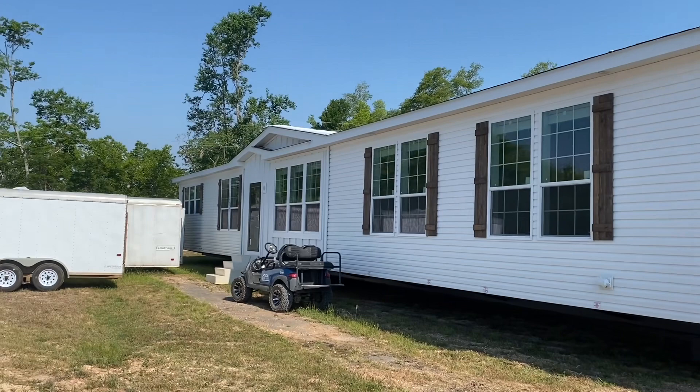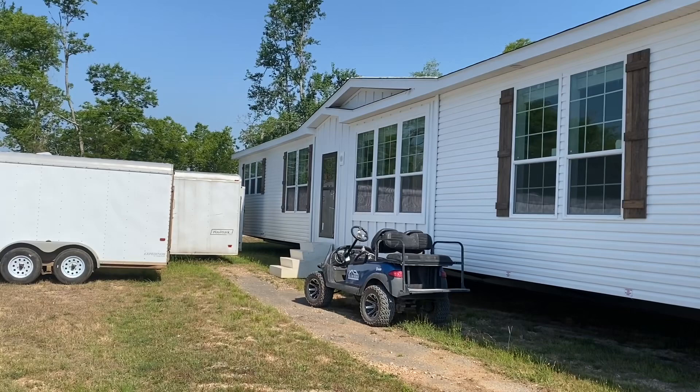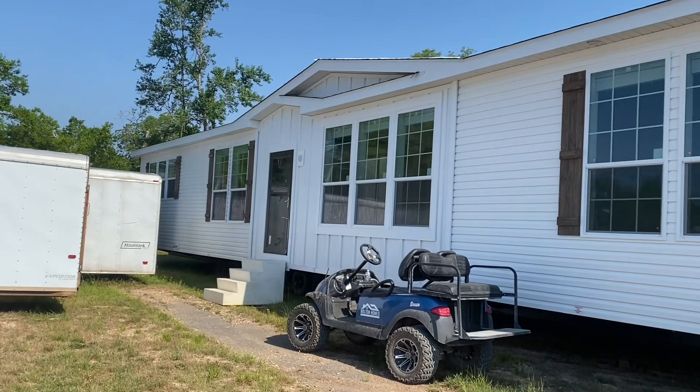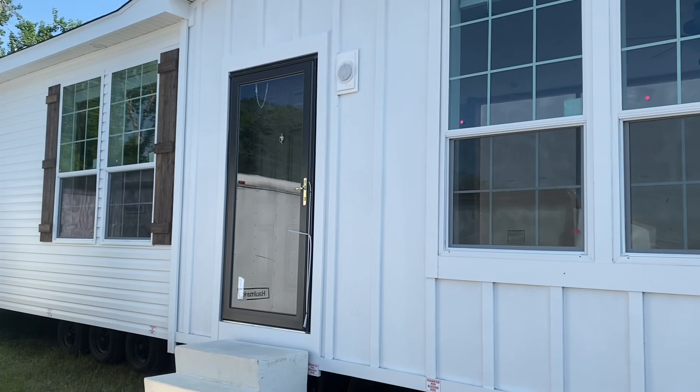Hey guys, this is Travis, your manufactured home nerd. I'm gonna show you another version of the Woodland — a custom designed home by a customer. They've done a couple of changes. It's not put together so we can't see it as we normally would, but I'm gonna give you a look at the different color options and different construction options that folks can choose. The house is a super heavy-built home — it's a Woodland by Franklin Homes, and we got this as a modular.